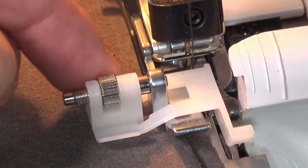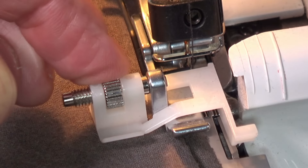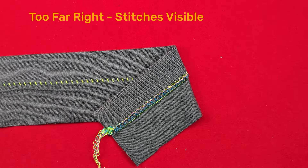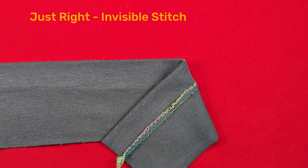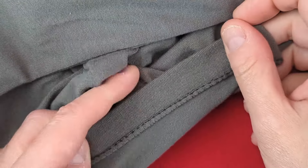Do not allow the cutter blade to cut into the fold. If your blind hem foot has an adjustment screw, turn it to position the fold line at the proper distance from the cutter blade. If you guide the fold too far to the left, the needle will not catch the fold. If you guide too far to the right, threads will show on the outside of the garment. A perfect blind stitch will not show threads on the outside, but a small amount of thread showing is also okay. And although threads showing on the outside aren't considered perfect, you can create this ladder effect on purpose as a design detail — there is no sewing police. You do you.